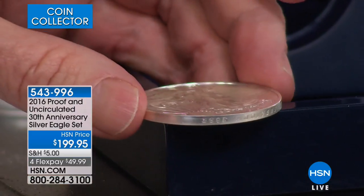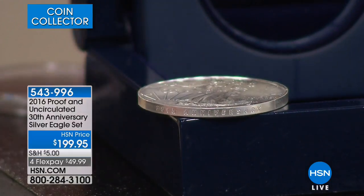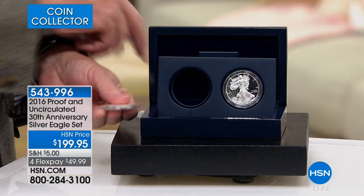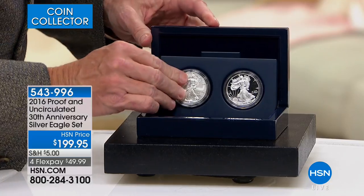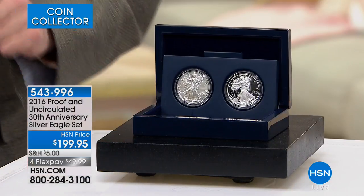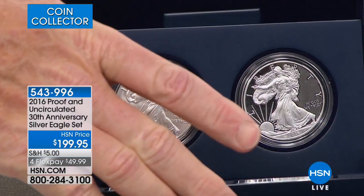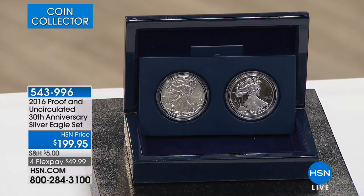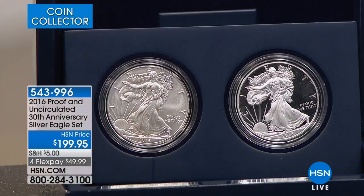The only edge-lettered coin — 30th anniversary. It is the only time in the history of the United States Mint that they have ever done an edge-lettered coin on the American Silver Eagle, which adds significantly to the collectability and desirability. They also did it at the end of the year; they came out so late that we didn't even sell the first ones until 2017, even though they were 2016 sold-out limited edition coins. They flew under the radar, and that's what makes real collectibles.